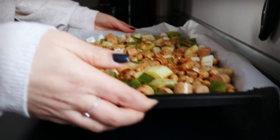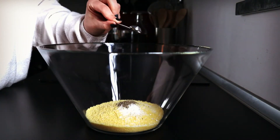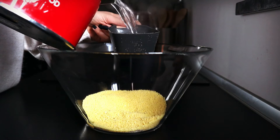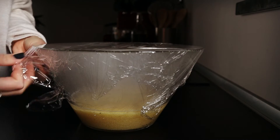Bake for 20 minutes. Meanwhile, to a bowl, add 1 cup of couscous, 1/2 teaspoon of salt, 1/4 teaspoon of pepper and 2 cups of boiling water. Cover tightly with cling film.